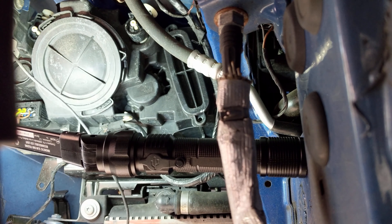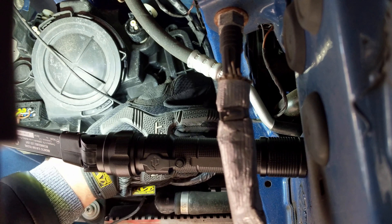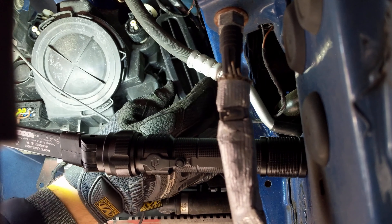Also, a good practice is when you have the headlight exposed, just take a look if there's any damaged wiring.